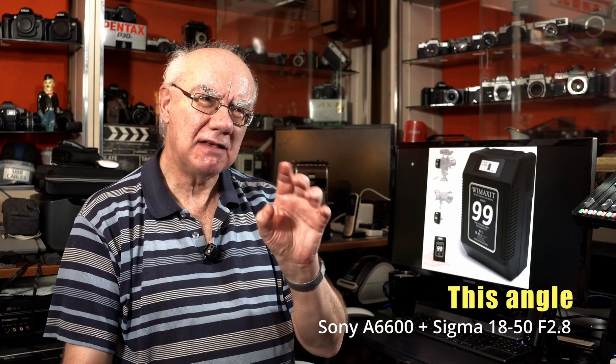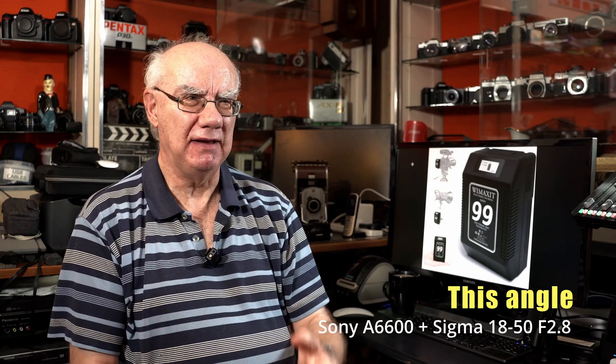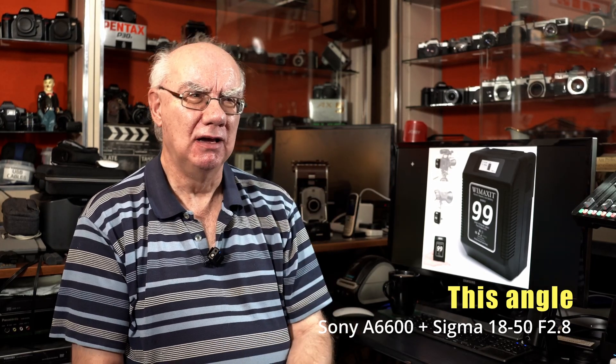That lens is certainly not expensive. Likewise, you can pick up the 56mm lens for the Sony APS-C range, which has an aperture of f1.4 — a fantastic lens if you're into filming interviews and want professional-looking results on an APS-C body. It doesn't have to be the a6700; any of the Sony APS-C bodies will give you that same sort of look.